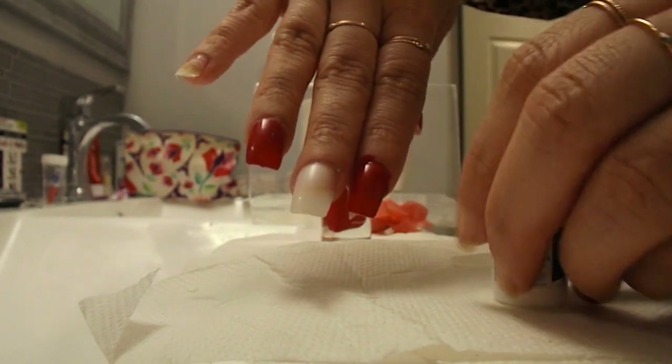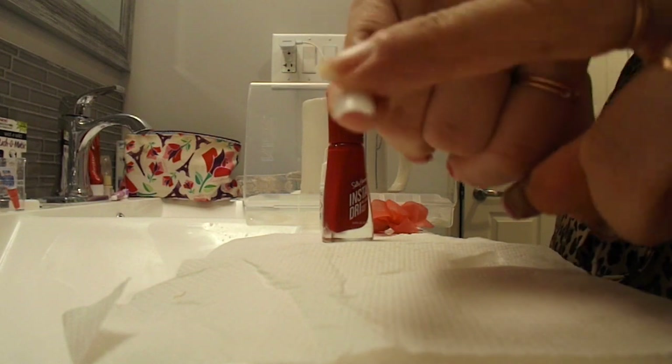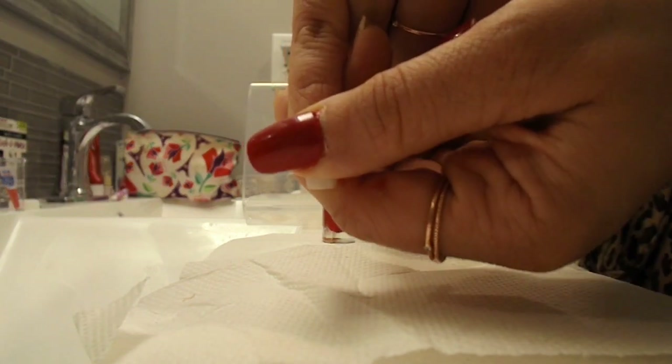Then I take the fake nail and squeeze it down for about 20 seconds, maybe a little less, and really hold the nail. The glue is going to adhere way better if you hold it firmly.